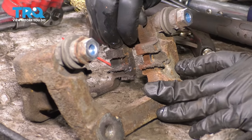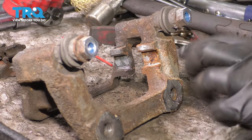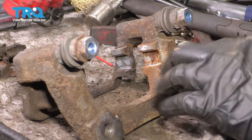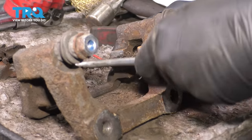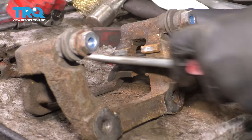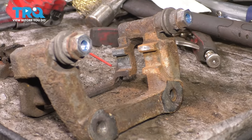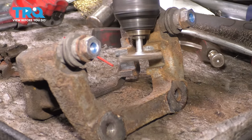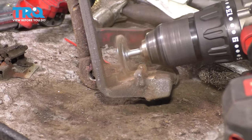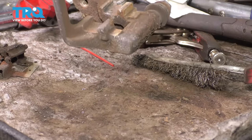Now let's clean up the caliper bracket. Remove the old anti-rattle clips and set them aside. Clean the contact surfaces — there's some rust buildup on one side. If this builds up too much it'll actually squish the pads and they won't slide in and out properly. Since it's not too severe, I'm using a wire brush; if you had a lot of rust buildup you might consider sanding or using a wire wheel. Rinse with brake parts cleaner to get all the dust off.